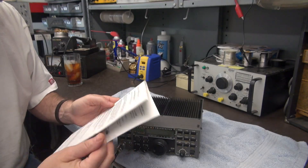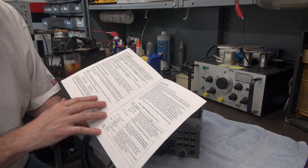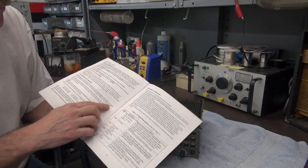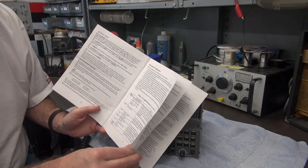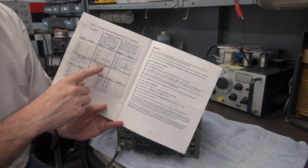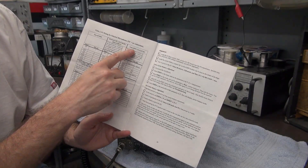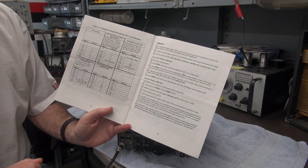On page 17 of the manual there is a microphone configuration section. There is a chart that lists all these different microphones by different manufacturers. Over here is the ICOM section and the HM7 is listed. So we're in good shape.